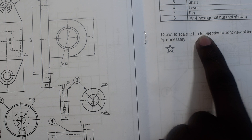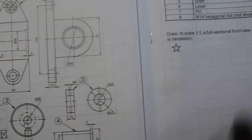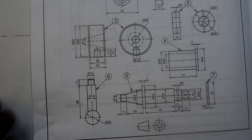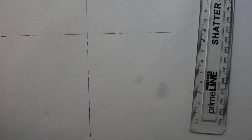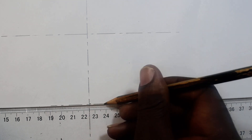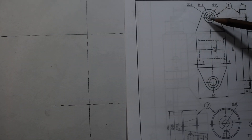The question says to draw a full front view — so our views will be the front view only. Once I get there, I can add another shorter horizontal line. The scale is 1:1 and the outer diameter is 22mm.